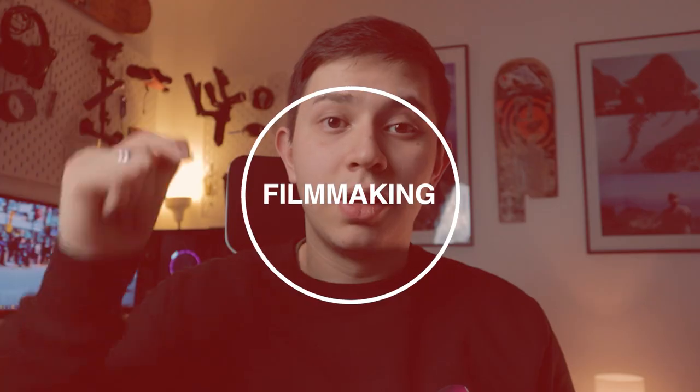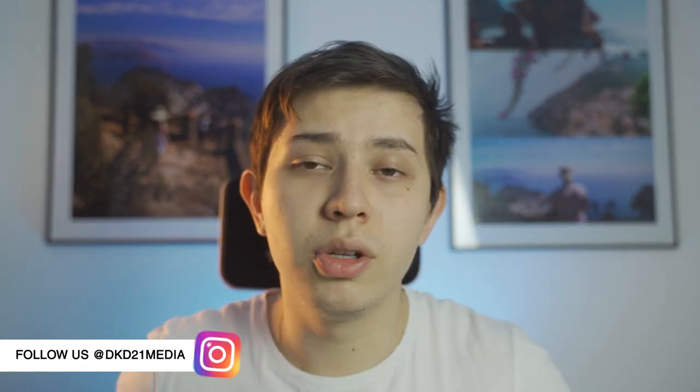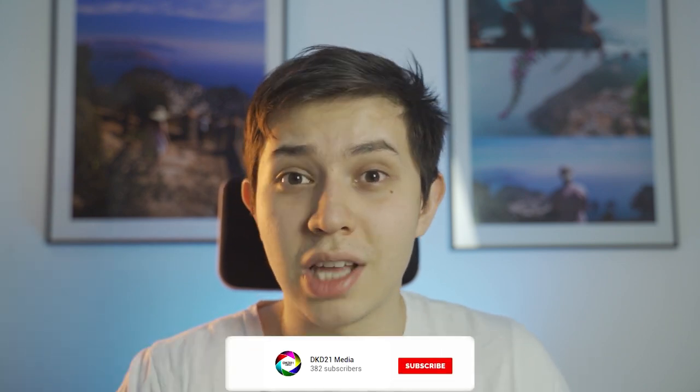The five shots that you need when shooting B-roll to help you complement the story that you are filming. Welcome back to another Quick Tip Tuesdays. My name is Camillo for DKD21 Media. If you're new to this channel, I make videos about filmmaking gear and teaching you how to step up your production. If that's something you're into, consider subscribing.